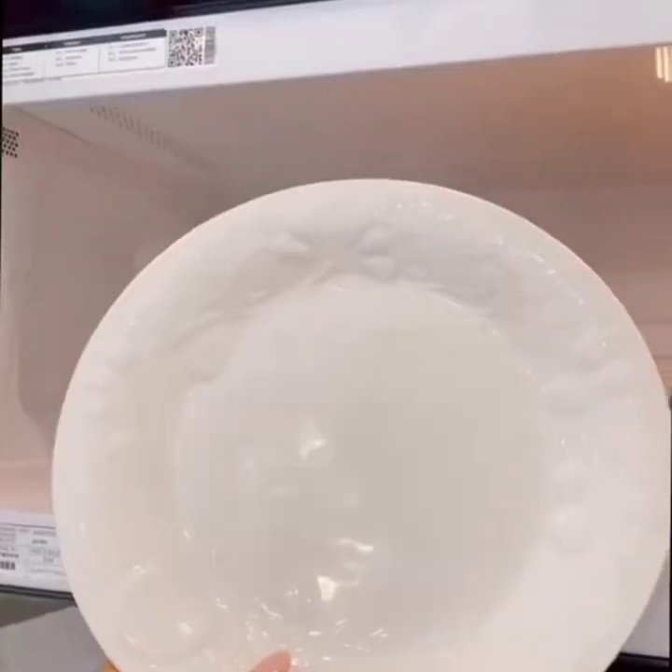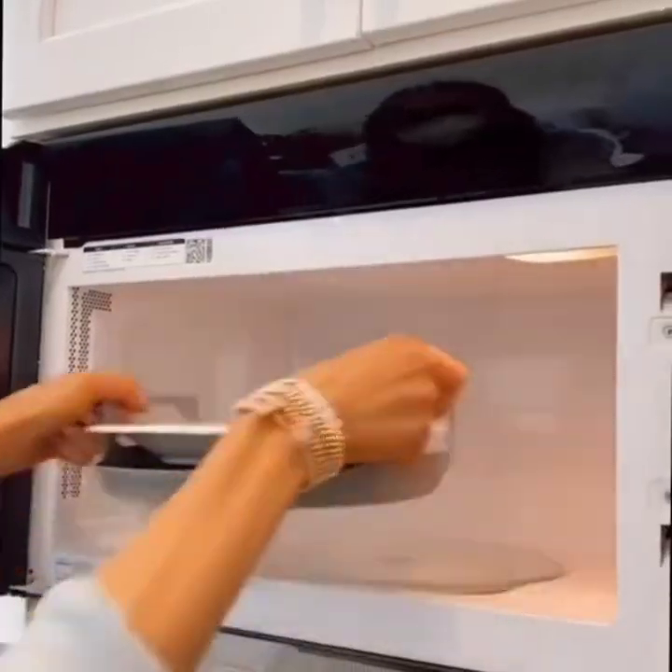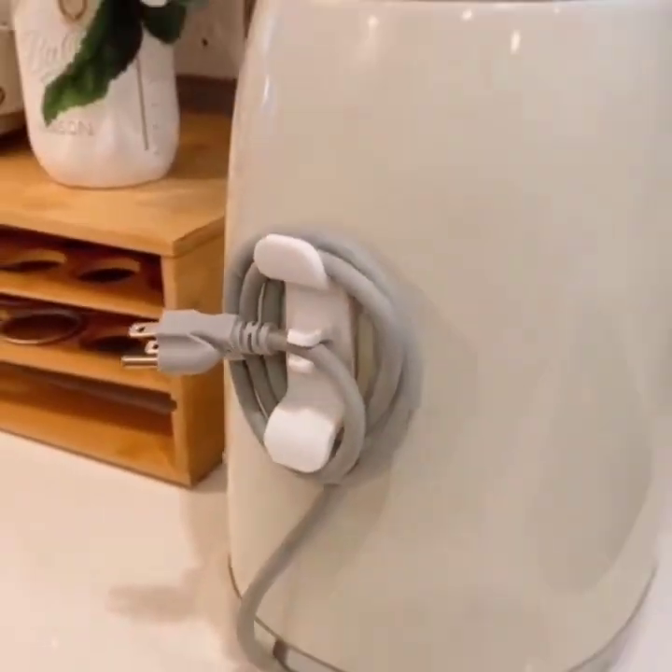This gadget holds almost any sized bowl or plate in the microwave, and the handles stay cool so you can easily take out your items. In this pack of mini cord bundlers, keep your kitchen appliances more organized — there's a slot for the outlet plug.